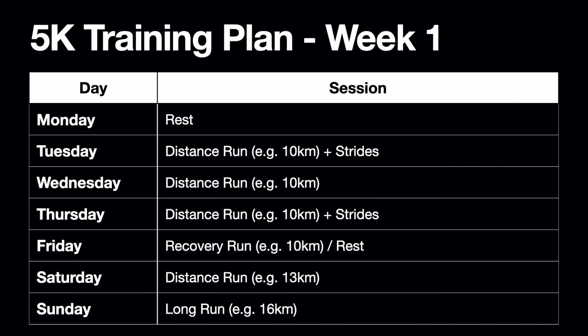This week that session is going to be strides. I'm also going to show you the plan for week one up on the screen now, so if you want to take a quick screenshot of that to use for your own reference, please do so.